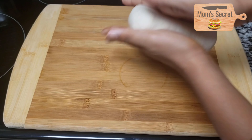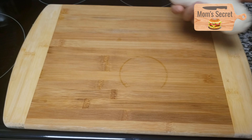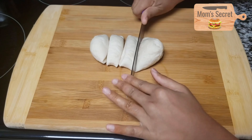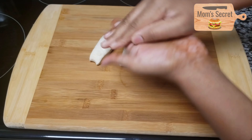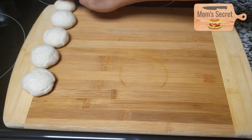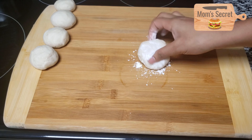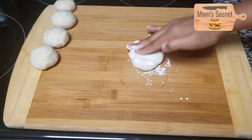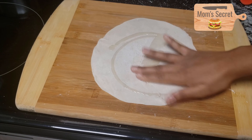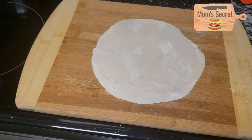Now let's divide the dough into portions. I need to make a number of pieces from it.